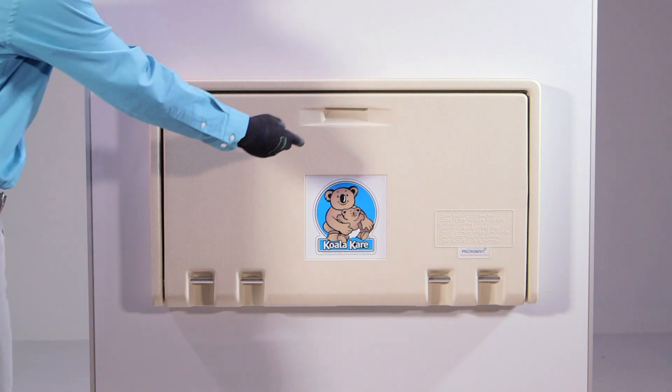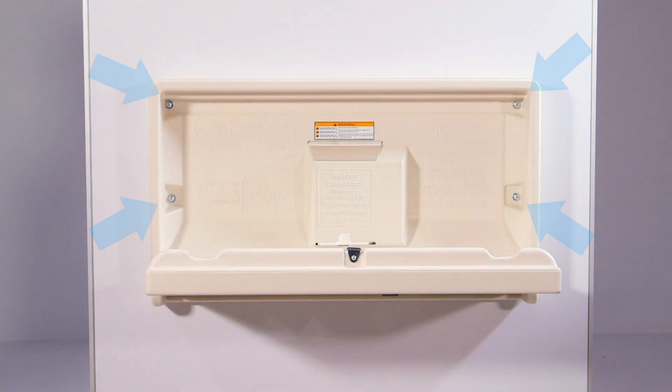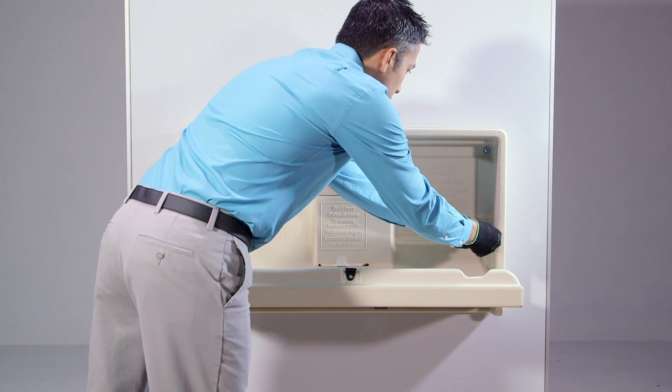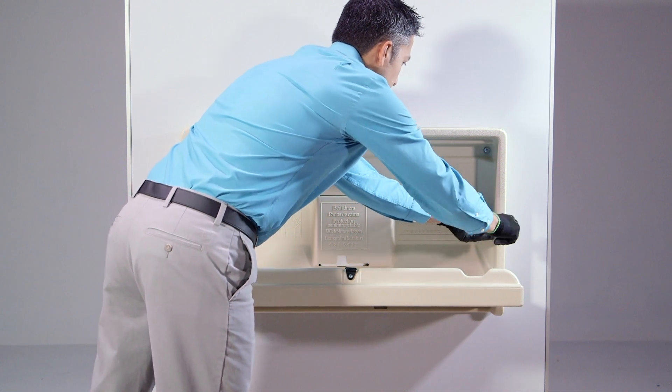To get started, open the unit. There should be four screws securing the baby changing station to the wall, located on the left and right sides of the unit. Using a Phillips head screwdriver, remove the lower two screws and washers and set aside.